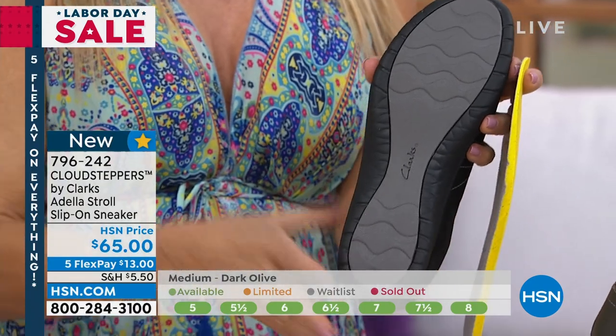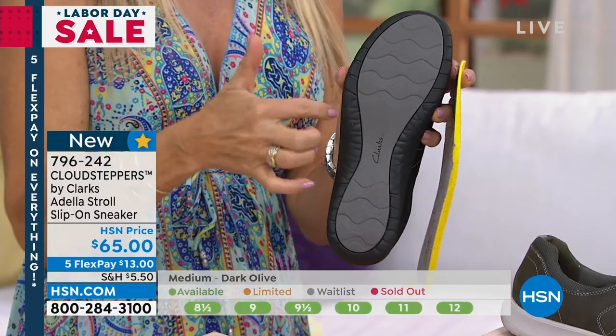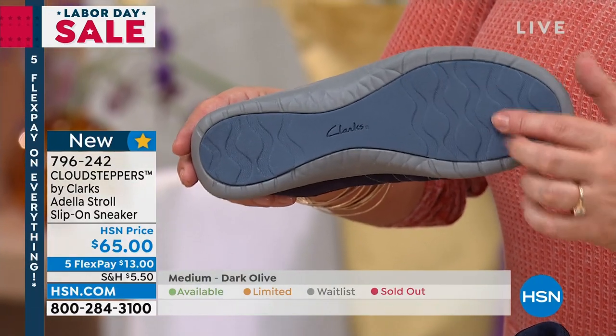They're super duper comfortable. Again, it's the Cloud Stepper. When you step down, you're feeling like you're walking on a cloud. And then we have beautiful tread under here too. I love all these grooves and lines. This helps us on any type of surface. Any slick surface is going to give you that traction.